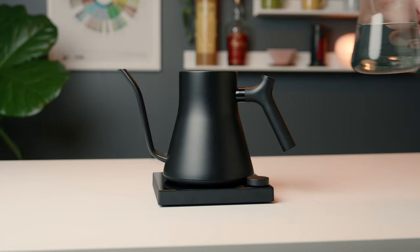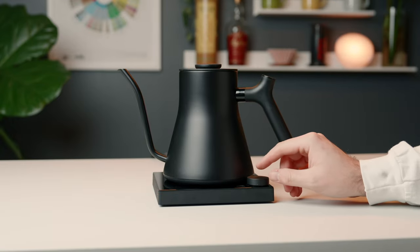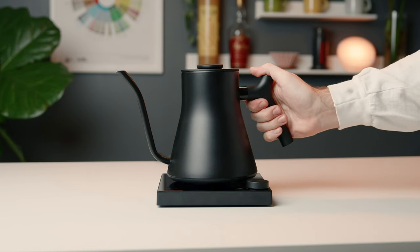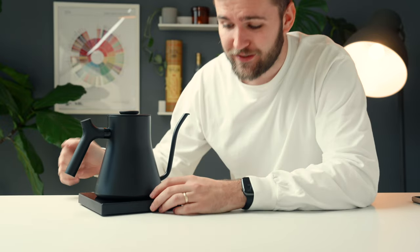I can prep my water in this kettle the night before, schedule it to start heating the next morning, and when I walk downstairs at that given time, my kettle will be ready for me to make my pour over. It's huge. It is a completely ridiculous and unnecessary thing, but it's just that little creature comfort. This is supposed to be a creature comfort — it's a $200 kettle. So for Fellow to add that intentional extra thing, it's really nice.